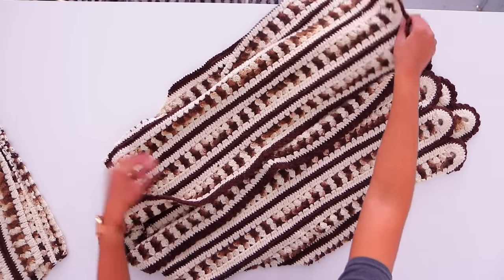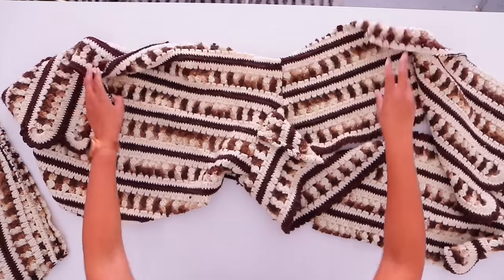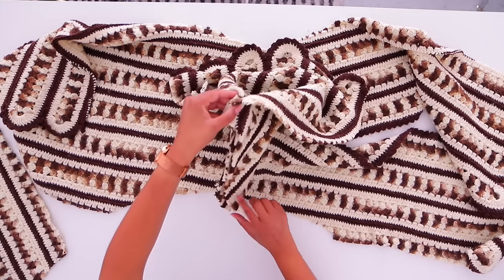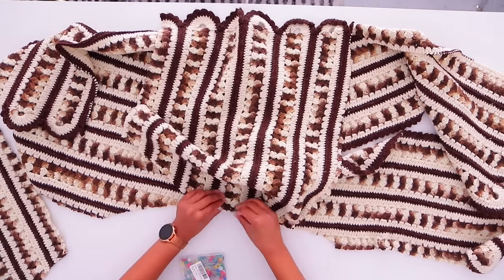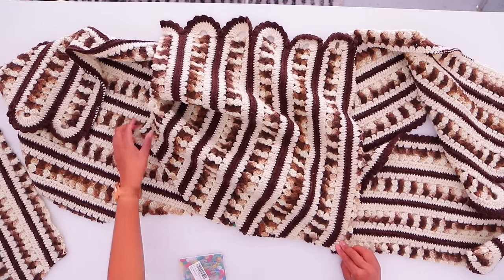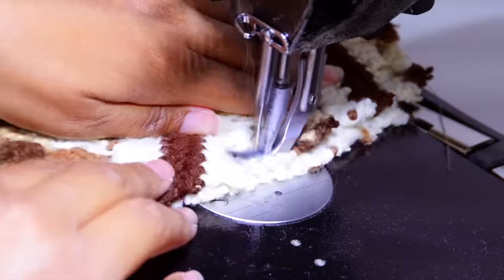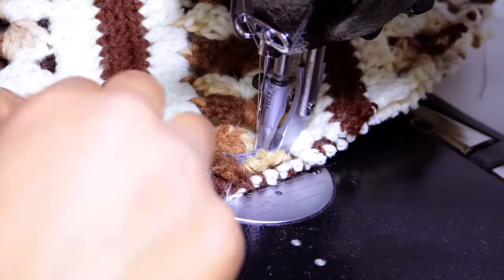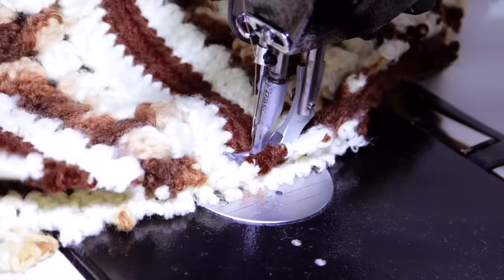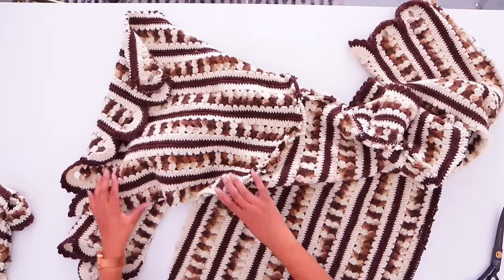Now all we need to do is add the sleeves and sew the side seam. We're going to go ahead and open this back up carefully and take one of our sleeve pieces. I just want to match the middle to the middle, add a pin there, go start from one end, and sew our sleeves all the way down to the arm curve.